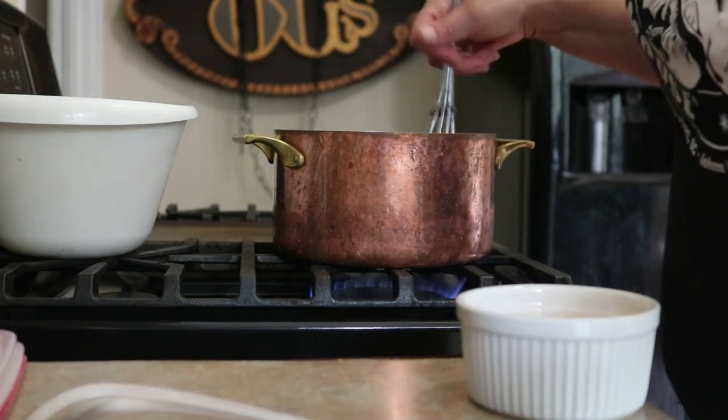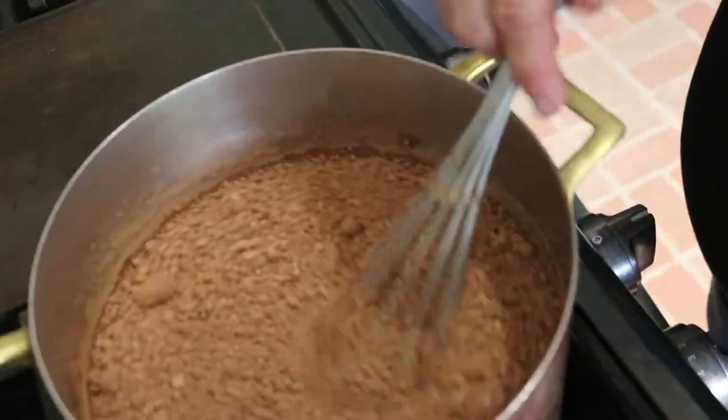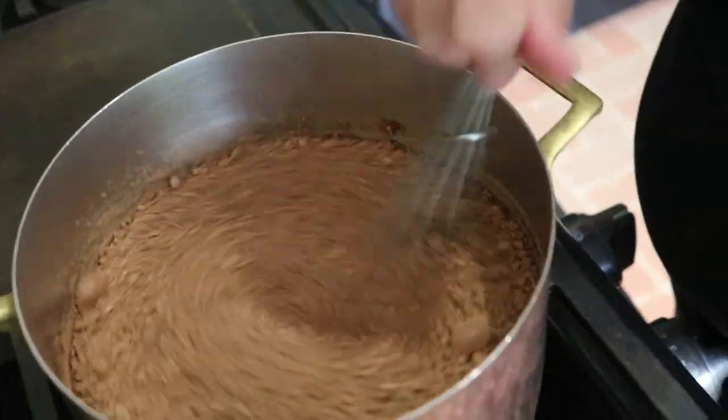So this is all this looks like at the moment. There's not a whole lot to see here — it's going to look exactly like this for a while.